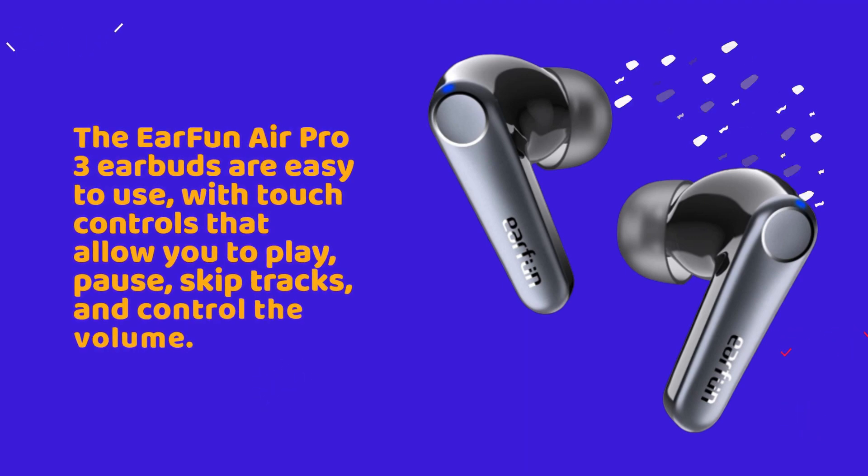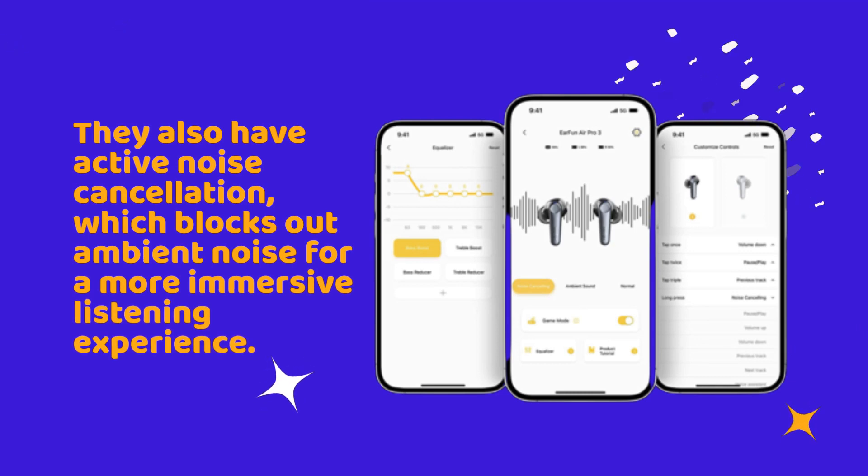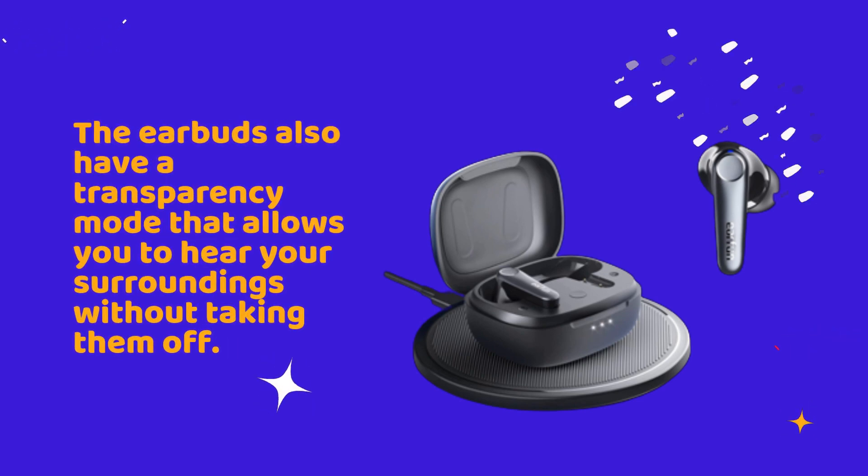The EarFun Air Pro 3 earbuds are easy to use, with touch controls that allow you to play, pause, skip tracks, and control the volume. They also have active noise cancellation, which blocks out ambient noise for a more immersive listening experience. The earbuds also have a transparency mode that allows you to hear your surroundings without taking them off.